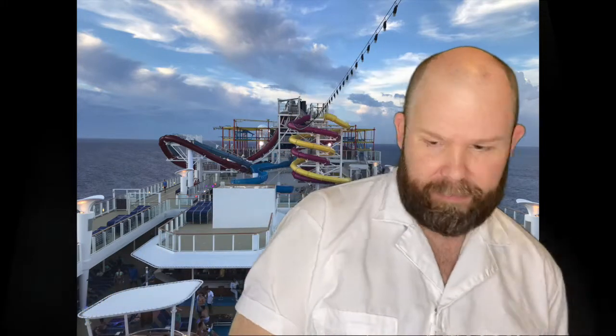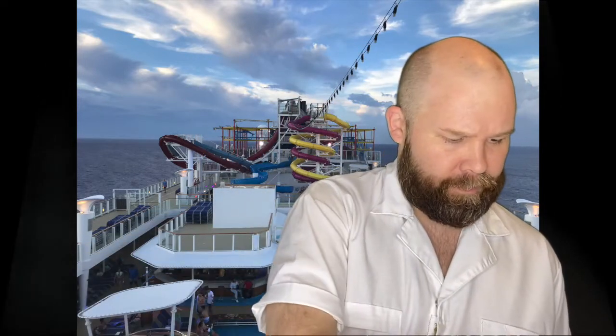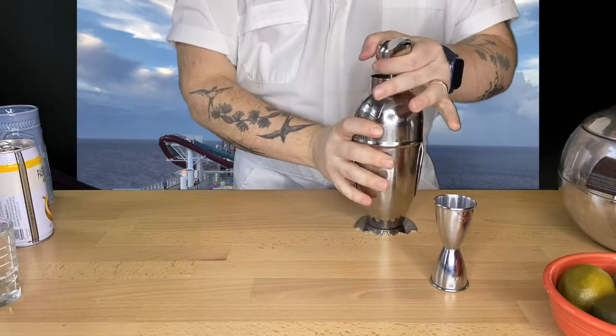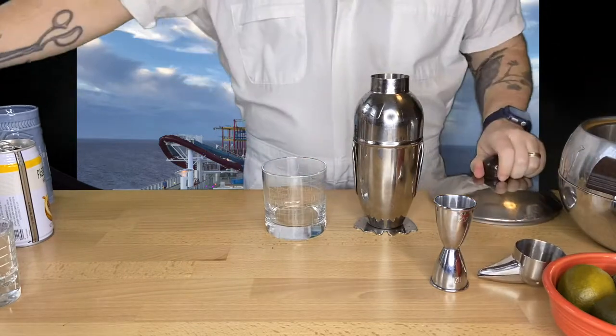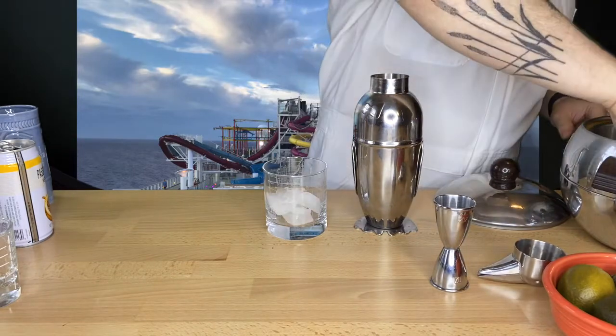With that, I'm gonna put some ice in here. Then we're gonna juice half of a lime right into the shaker. Add a little more ice in the glass — if you have crushed ice, now's the time to use it.